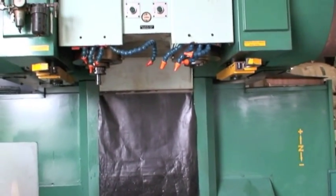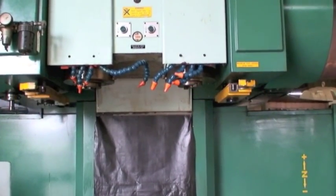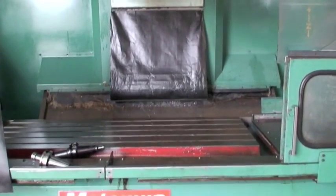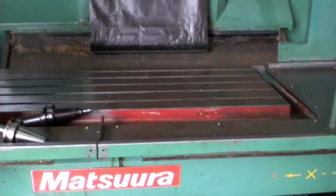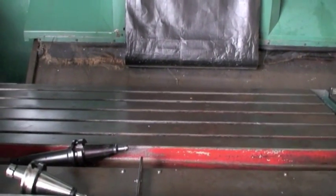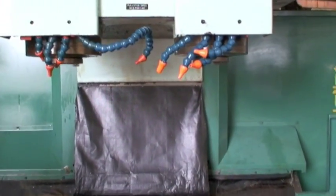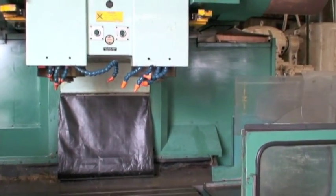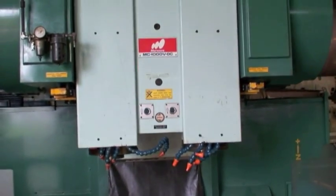We'll go through a tool change here. Real quiet, very smooth, well-maintained machine holding tight tolerances for the company that owned it — just incredible. I did a little investigating and I couldn't find a newer twin spindle Matsura at the time.